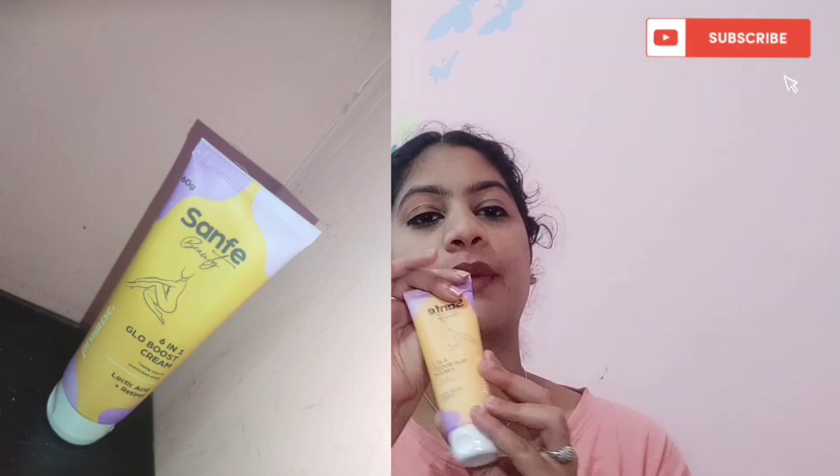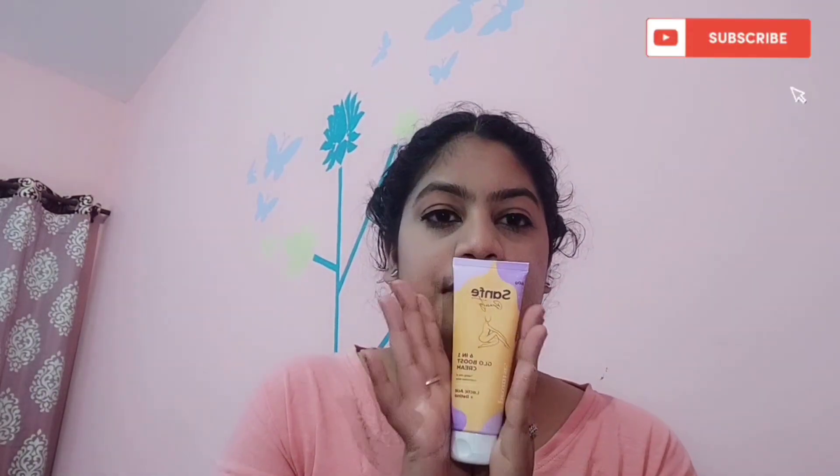Next product is Sand Face Beauty 6-in-1 Glow Boost Cream. I first shared a scrub, then the serum, and now it's time for the cream. As we know, lactic acid and retinol are the best chemical ingredients for lightening skin in dark areas. We use lactic acid and retinol for those areas.